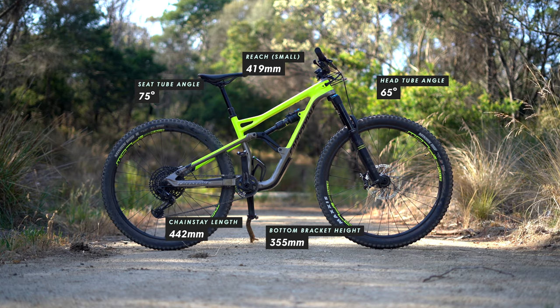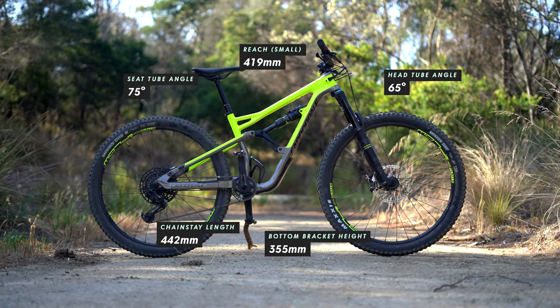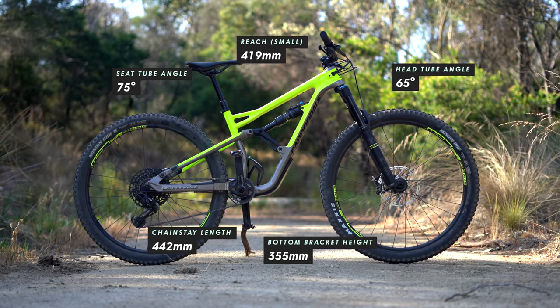Just a quick recap on the geometry numbers. If you want a more detailed breakdown, check out my bike check video from when I first got this bike. Probably the only thing that really stood out was the high bottom bracket, and I'm going to talk about how that affected the ride later.